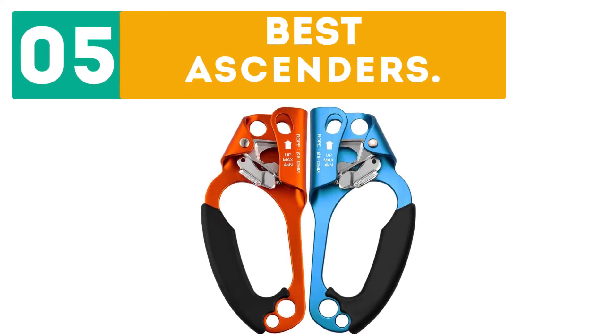GearBor presents the top 5 best ascenders. Let's get started with the list. Starting off at number 1: the Pullistan Ride and Left Hand Ascenders.